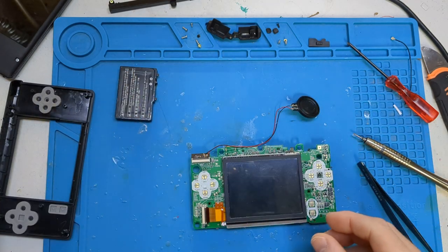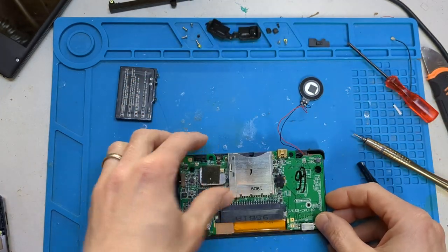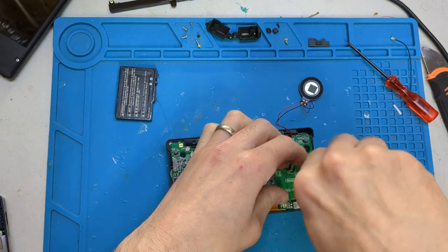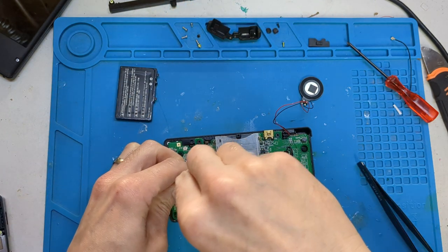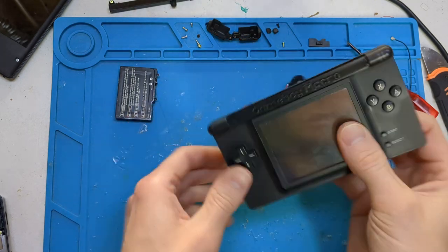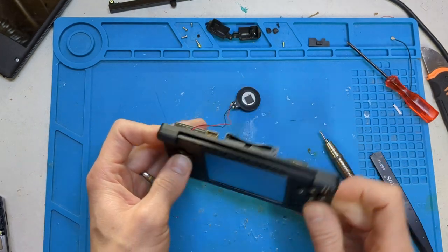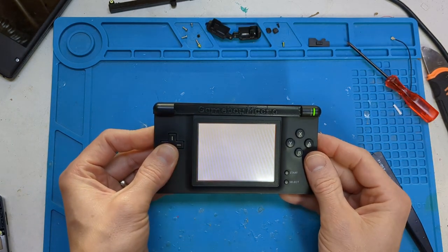Now we need to get these shells back together. What I normally do is screw this into the face plate as we call it — use your two silver screws and screw them back in. Make sure everything is sitting nicely, that you haven't disturbed the rubbers or whatever. You can always give it another test now if you want to — as you can see we've still got the indicators there as well, which is nice.